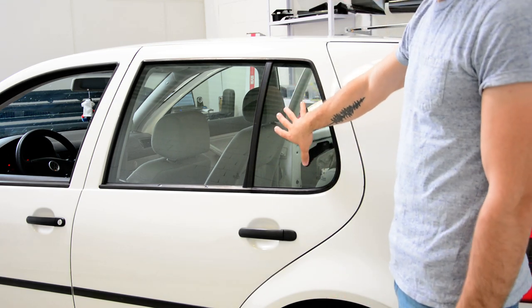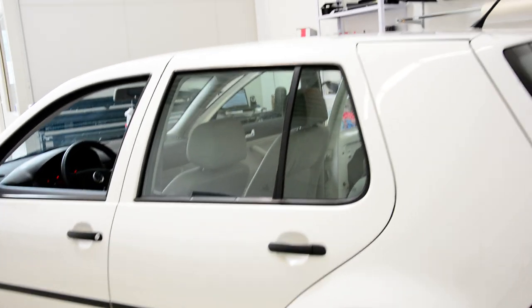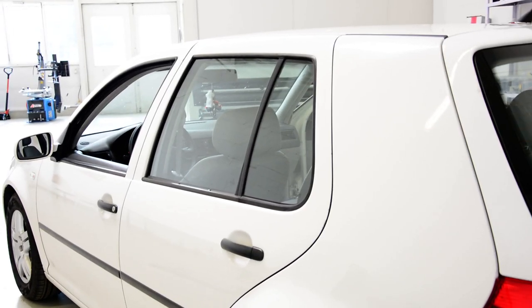In this video I will try to remove this glass and the quarter glass.